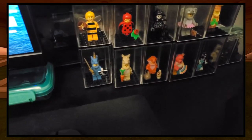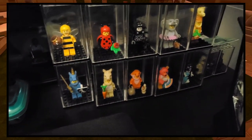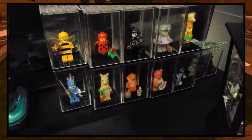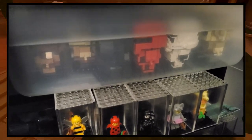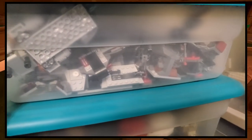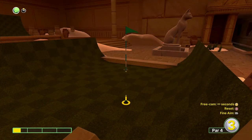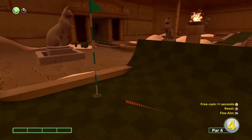Moving on to my computer desk, I have some minifigures there in cases. I'm collecting a bunch of animal minifigures. Then I have some bins here — there's some brick heads and a bunch of battle packs. And then there's another bin on the side with some micro fighters. So yeah, that's pretty much how I sort my LEGO.